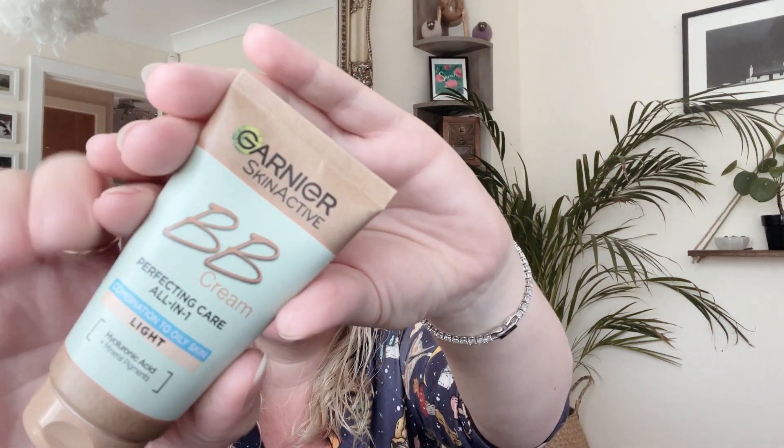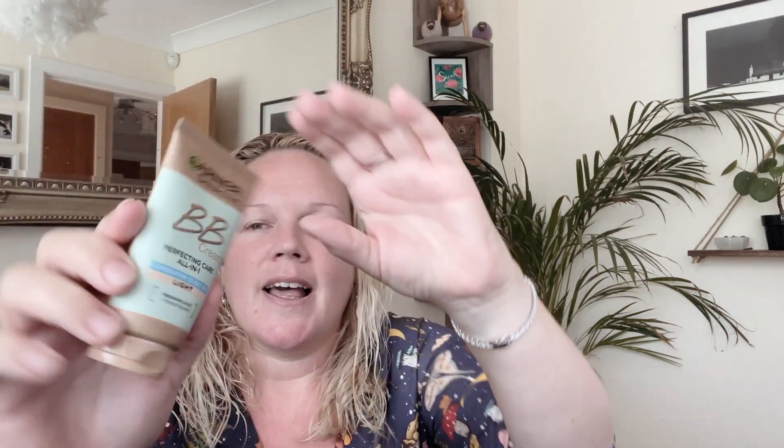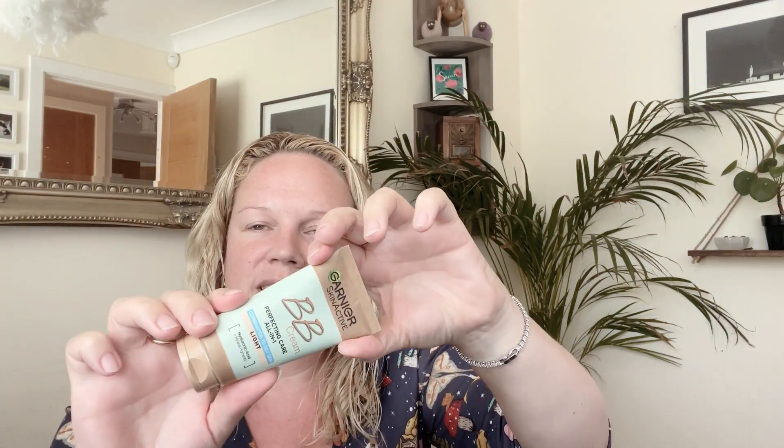This is what it looks like. It comes in a nice cardboard package so it's recyclable. It's got an SPF of 25 and hyaluronic acid in it. It's 50 millilitres and it's around seven pounds on Amazon at the moment — normally it varies between four and ten pounds depending on where or when you're shopping.